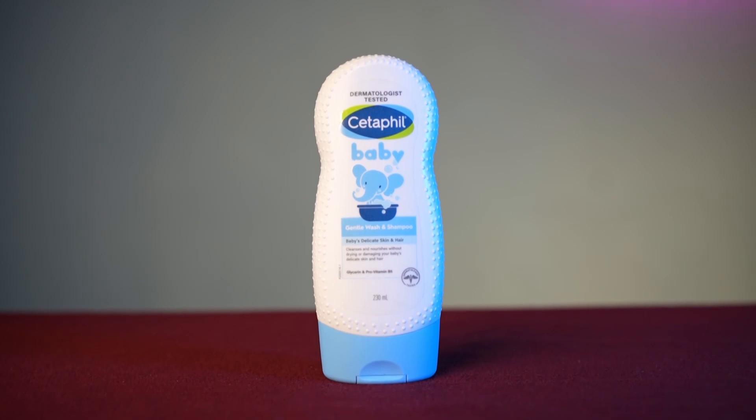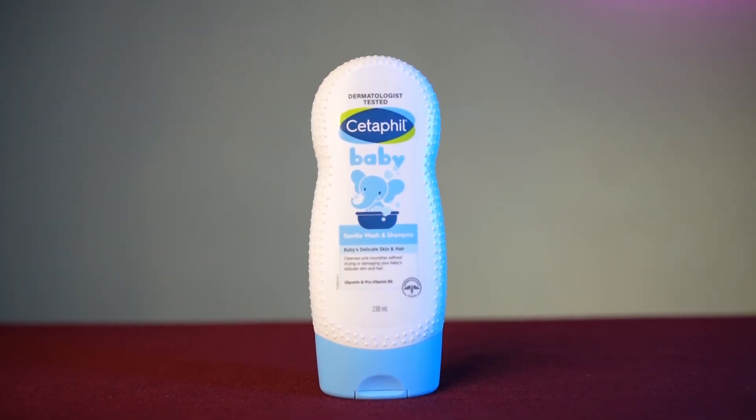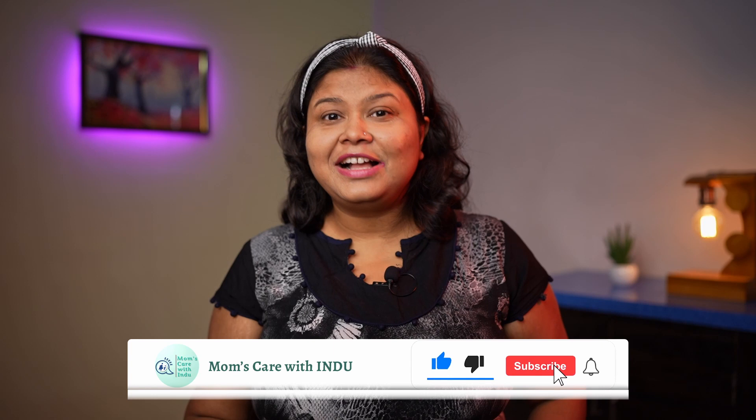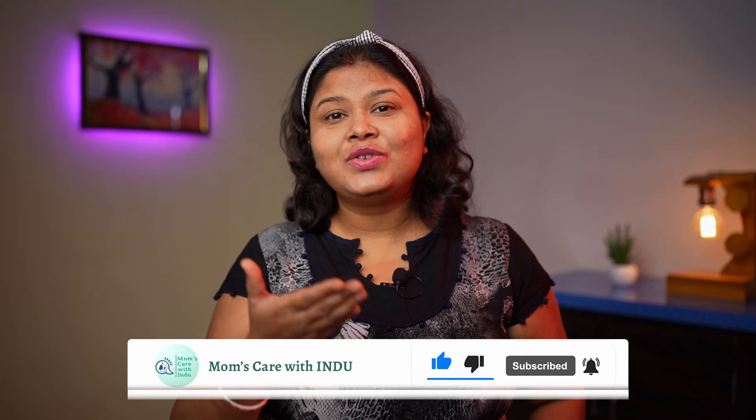I am using it and it works well for me, which is why I shared this review with you. That's all for today. I'm sure this review will be helpful for you. Please like, subscribe, and share this video. Thank you for watching.